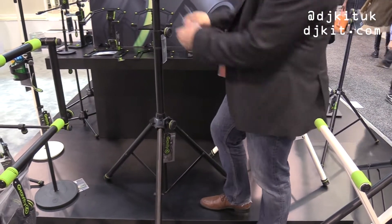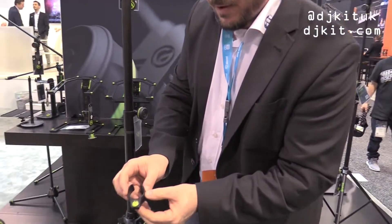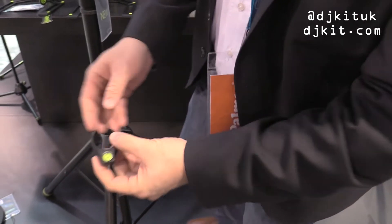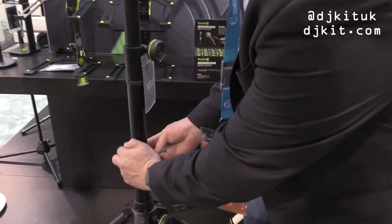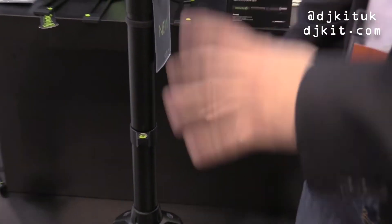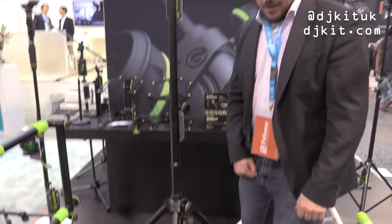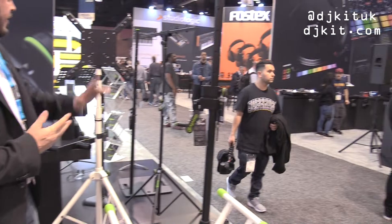The really nice thing about it is it comes with this little spirit level clip. You just clip this on to the stand, then you can adjust the leg and make sure it's all level. So this comes along with that little level meter.